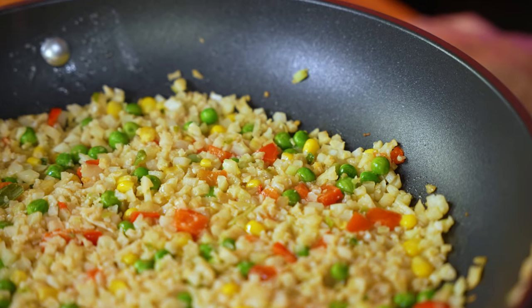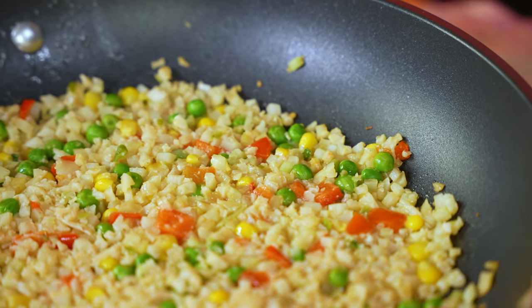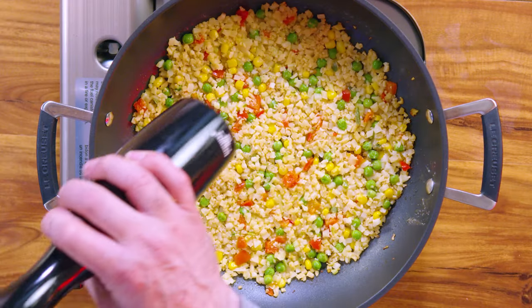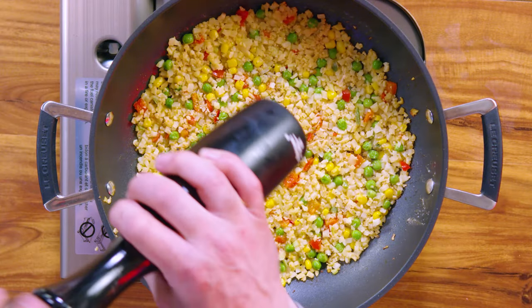Here's the trick for getting that yummy stir-fry style you find at your favorite Chinese restaurant: don't move the rice until you notice the edges are starting to turn brown. For me, this took about 3 minutes — it depends on how hot your stove is.